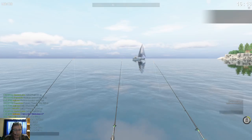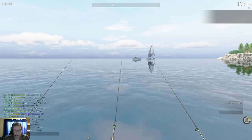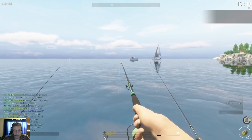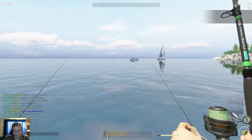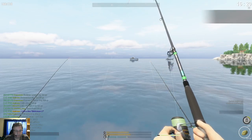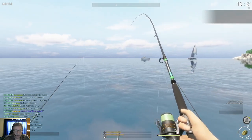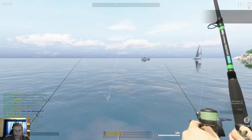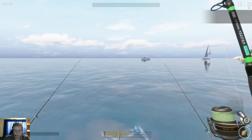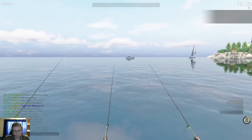Hello everyone, I'm in Fisher Online and this is just a short little information video on the new bait that was added to the game - Mince Bread. It was added specifically for catching mullet, so I'm here at Italy and I tested it out, to share my thoughts and show what I caught with them.